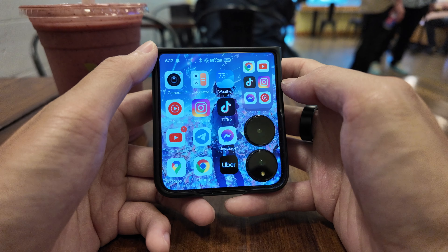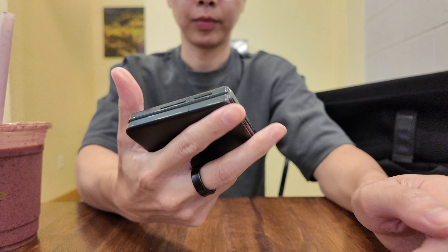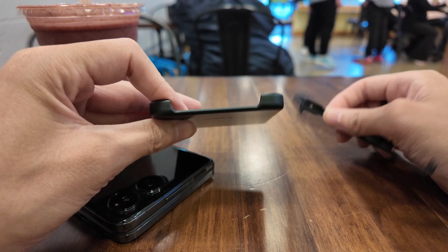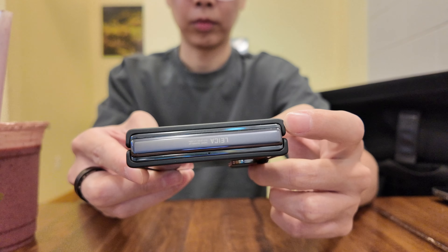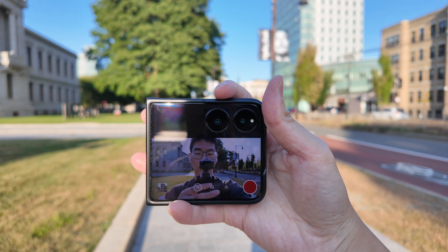The only big user experience adjustment I'd need to get used to is double pressing the volume down button to turn on the camera, since on most Androids I use it's the power button. The last thing I want to point out is the free case that comes in the box. I'm not the biggest fan of it because it's very slippery and adds a bit of bulkiness, and since I'm vlogging and taking pictures in clamshell mode, I'm twisting and turning the phone a lot — a slippery case does not help.